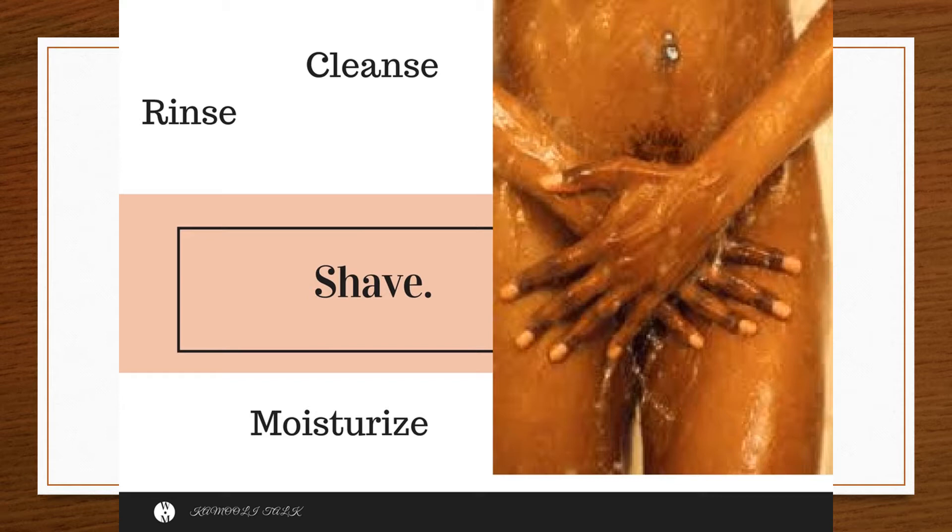Cleanse. Rinse the skin thoroughly and lightly pat dry with a soft towel to avoid irritation.